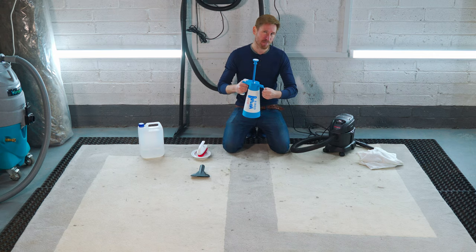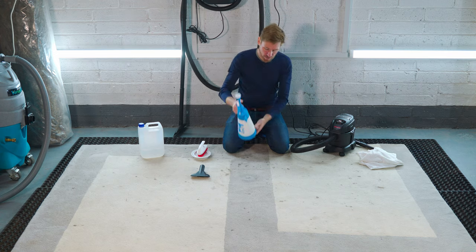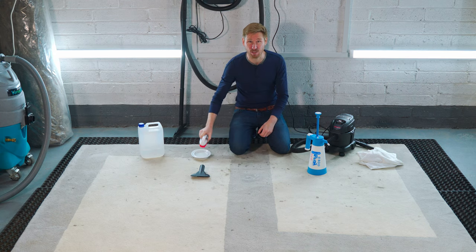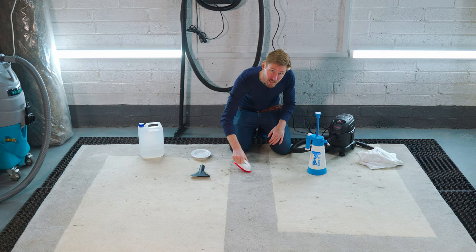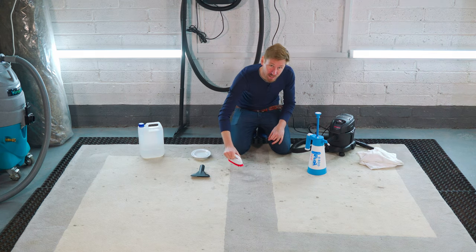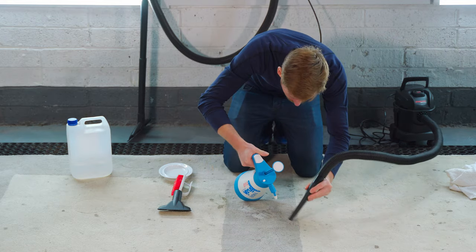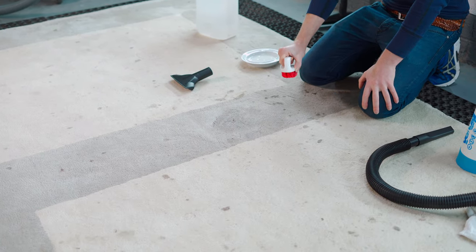I'm going to adjust my method slightly this time because I want the emulsification process to happen while I'm working on the other spots. I've isolated each individual spot and put a couple of mils of cleaning solution down into each one. I'm now going to take my brush and gently agitate that moisture and cleaning solution through. This is working really, really well — the spot removal process has worked a treat.